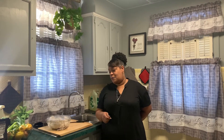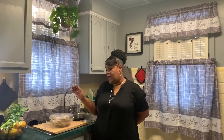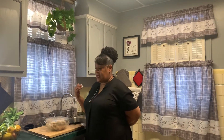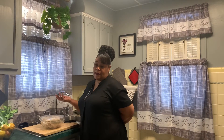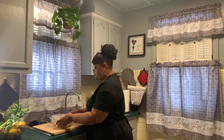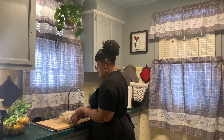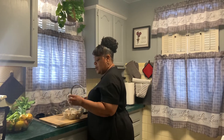Hey guys, I'm back with another video. Today I will be making cranberry chicken and walnut salad. It's a very easy dish to make, it's a healthy dish. Normally you would eat it in the summertime, but I just felt like making this dish for you guys. I hope you guys are doing fine today because I am, and we're going to start off with chicken breast.